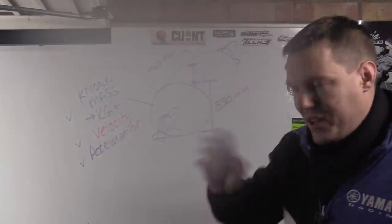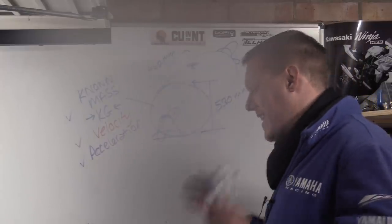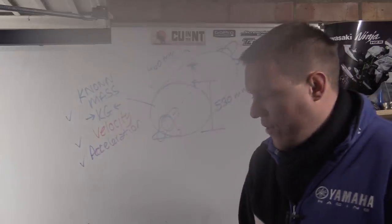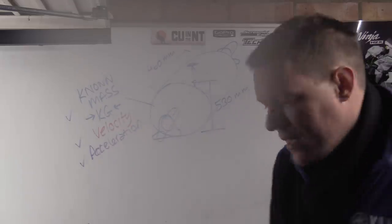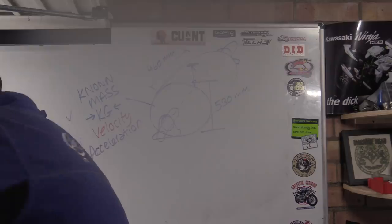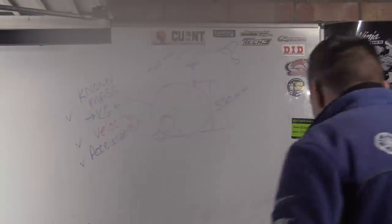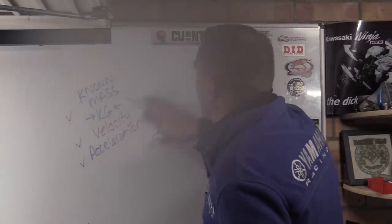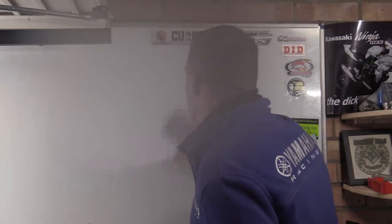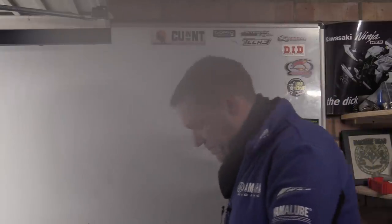Ignoring older pony brakes that most people don't use anymore, torque is not measured — it's calculated. Here in the DynoJet installation manual, it specifies that you must attach an RPM lead, either via OBD2, CAN bus, or induction pickup coils on the spark plug leads. This is how the dyno gets engine RPM.